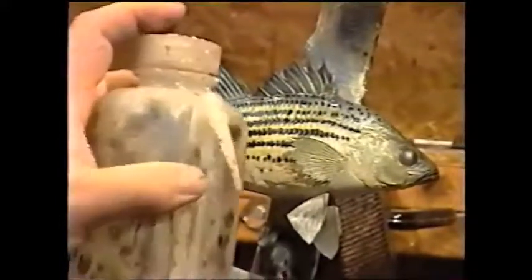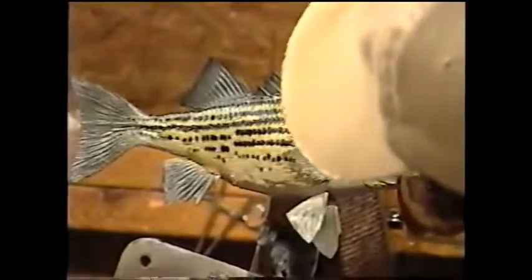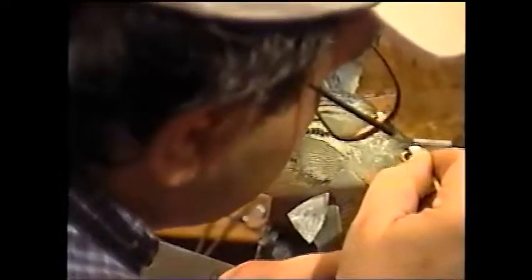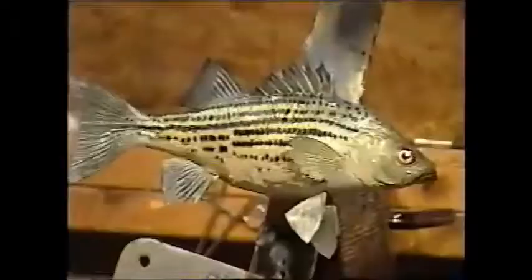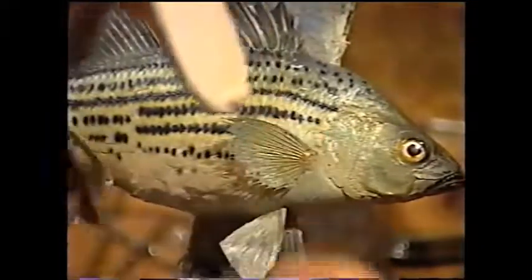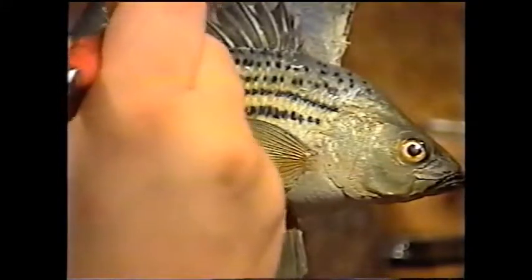We could have gone lighter than that and had an even better looking fish. But now we're going to clean the eye. Get a Q-tip and put a little bit of lacquer thinner on it — you don't want too much, roll it one time in a paper towel so it doesn't drip down your paint job — then go ahead and clean your eye off. There's no white ring because we cleaned the white off earlier. I also forgot a place right here on the pectoral — could have gone ahead and put a little bit of transparent orange up into the fin to add a little bit of life to it.